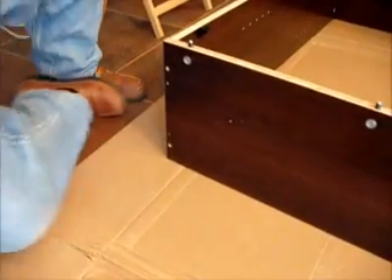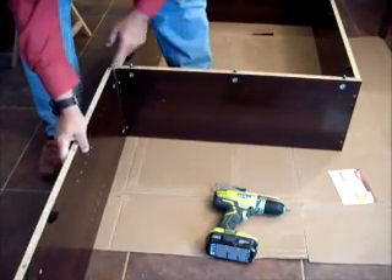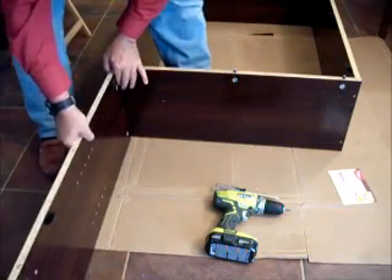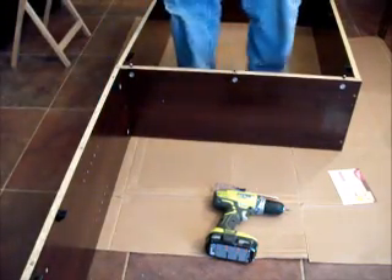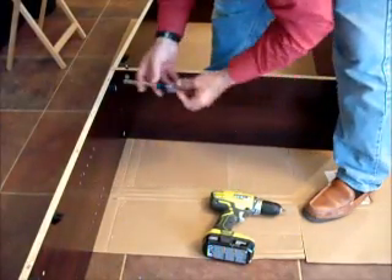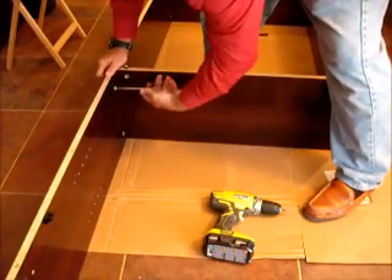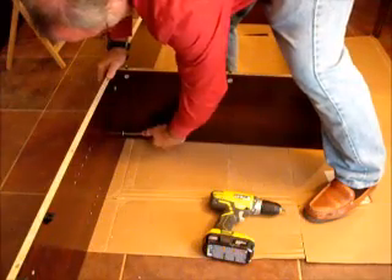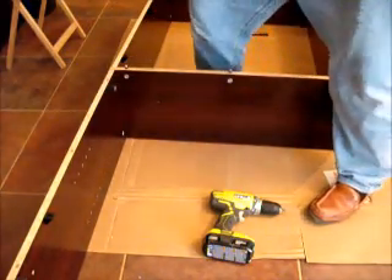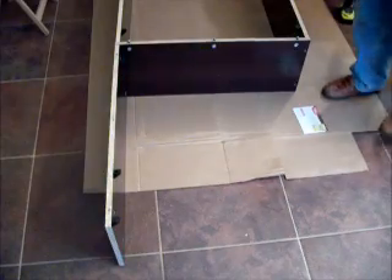Do the same thing on the other side. That part is done, but step four isn't quite finished — there's one additional piece. They want part D to come on this side — the left-hand side as you're looking at it from this angle. Do the same thing as before: align the holes and tighten them down. That completes step four.